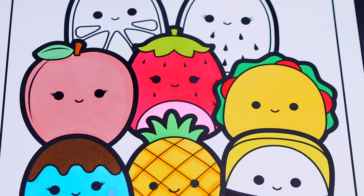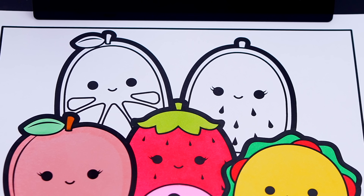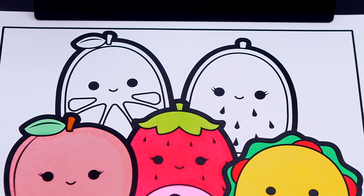Okay, now I'm all finished coloring in these guys. Now let's just color in these last two. Let's color in Wanda the watermelon light pink and green.